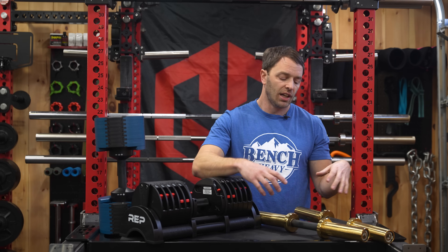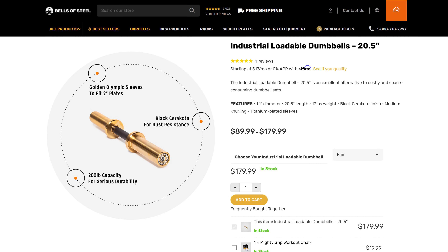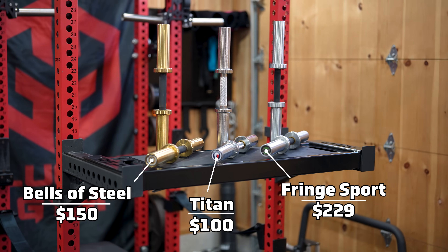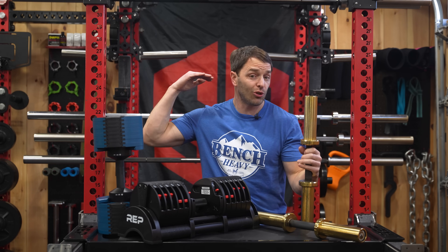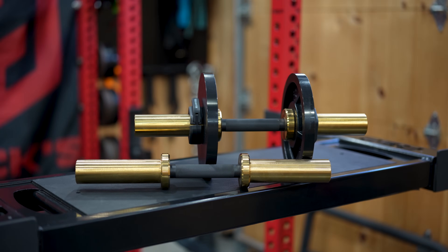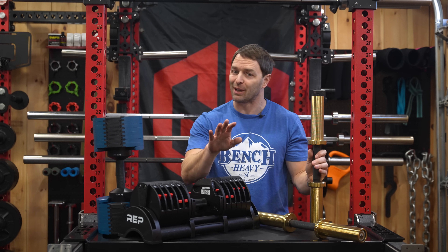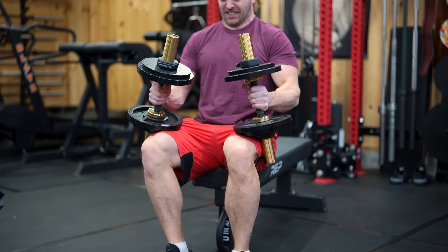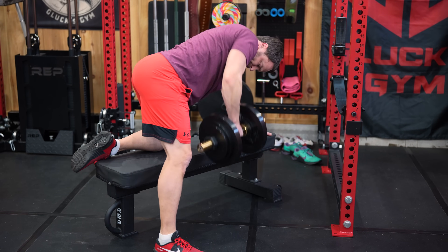For a budget option I'd go with loadable dumbbells. My pick is Bells of Steel — whether the industrial ones or not, they're essentially the same outside of the finish, and I find them to have the best quality-to-price ratio versus other budget options from Titan and Fringe Sport. The knurling is great and the finishes are better than you'd expect. That said, loadable dumbbells aren't for everyone — they're not nearly as quick or convenient, they can dig into your legs and roll away, and you'll need enough plates to make them work, but there's no cheaper option out there.